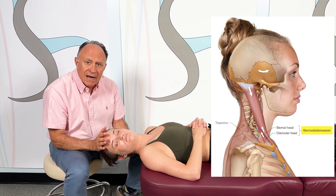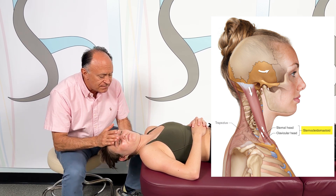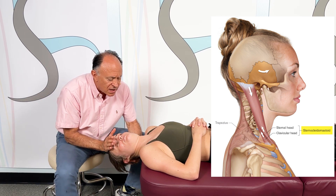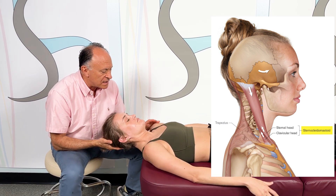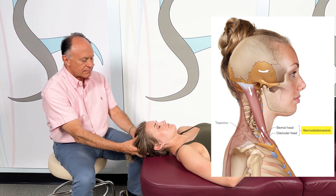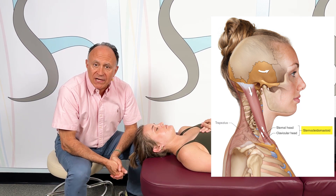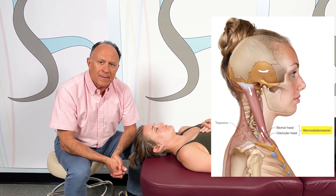Putting all this together, I will preset the right rotation and the tucking of the chin, and then bring her into left lateral flexion and extension of the lower to middle cervical spine. Okay, you can go back down onto the table. So that is our one-minute stretch for the SCM demonstrated on the right side of the body. Thank you.